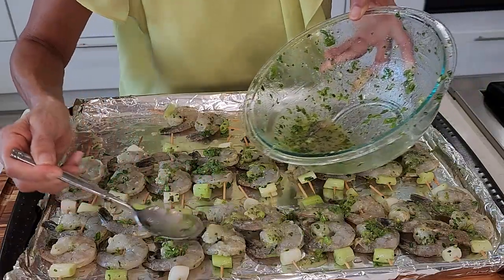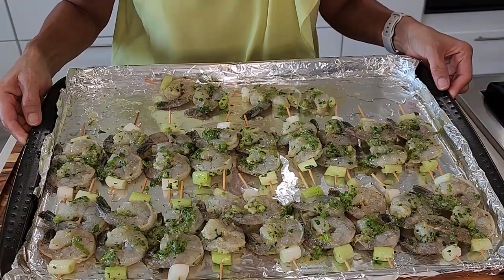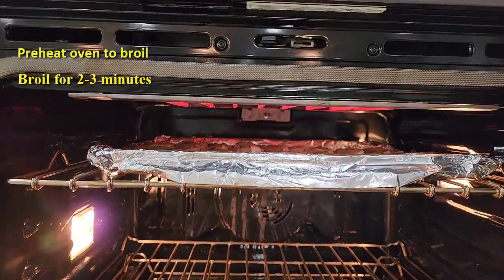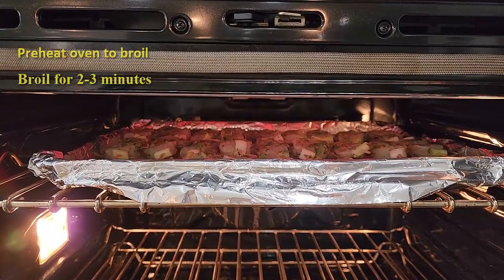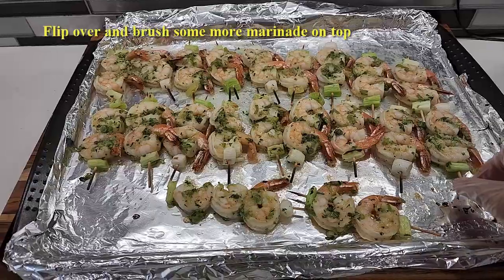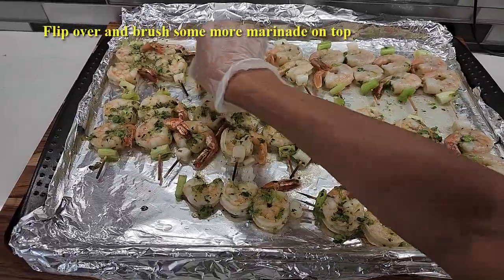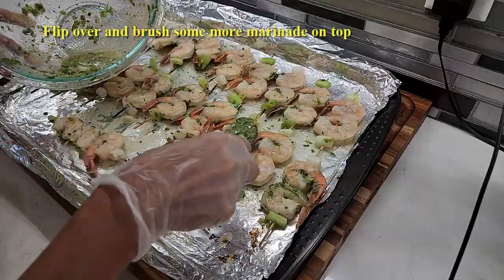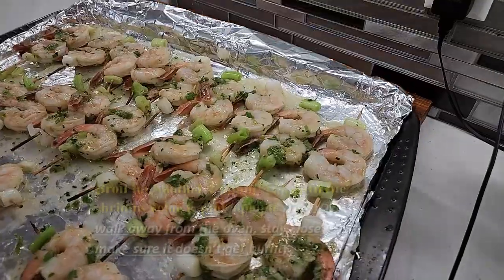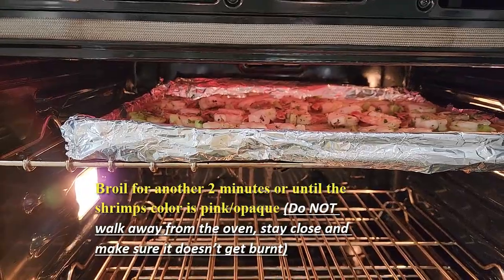We can drizzle a little bit of sauce. Now we can broil this — I'm gonna put this on top of the broiler for two minutes. It's been two minutes, so flip over. Drizzle some more of the leftover dressing, then put it back in the oven for another two minutes.